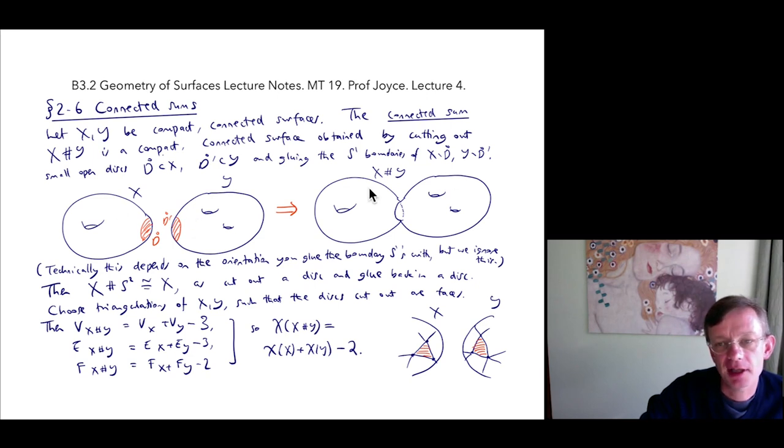We can understand this because X connected sum Y is formed by cutting out these disks and gluing those parts together. If you were to glue just the two disks together, you'd get a 2-sphere. For example, if you cut an open disk out of X and a closed disk out of Y and glue them together, that open disk and closed disk together make a 2-sphere. So Euler characteristics are additive under cutting and pasting, and that gives us the formula χ(X) + χ(Y) = χ(X # Y) + χ(S²).